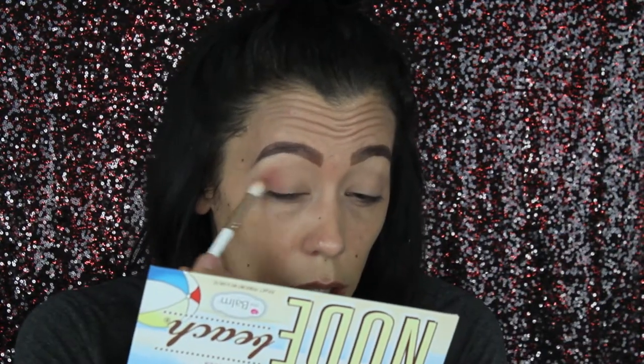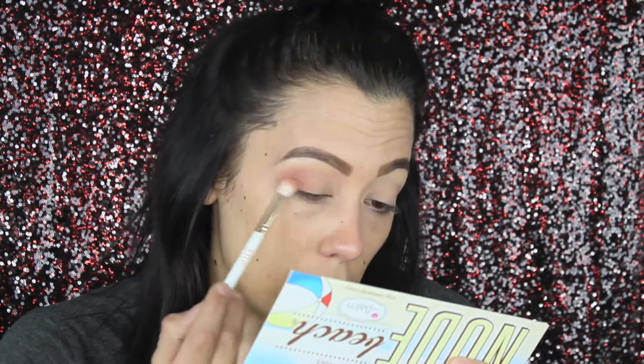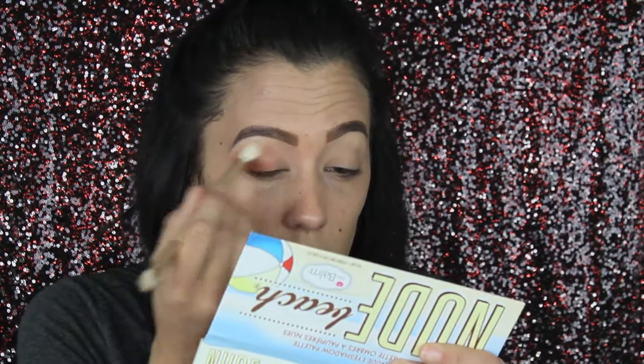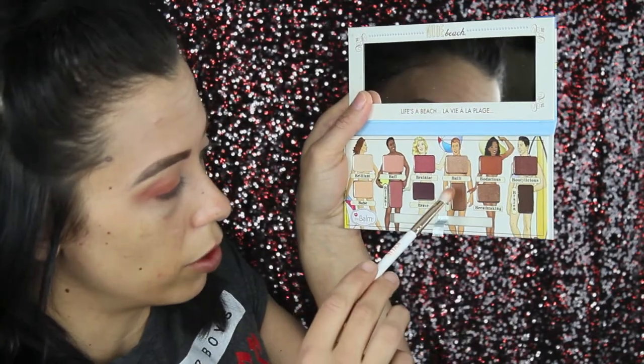Then I'm going to dip into the shade called 'Babe' for my brow bone area, then dip into this pinky purple called 'Bright.' Now we're going to move over to this orange shade called 'Bodacious' using the same brush. I'm using a Kylie blender — starting on the lower lash line and working our way up, blending in between steps. Then I'm taking a bigger fluffer brush and just blending out all the rough edges.